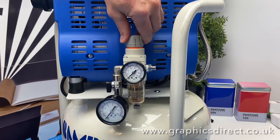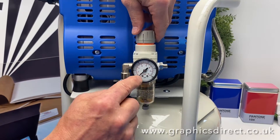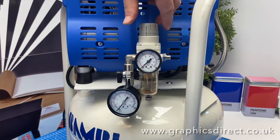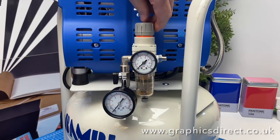And then you can regulate your pressure. You lift up this device here and turn clockwise — this gauge will then increase when it's switched on, and then you can lock it. If you want to decrease it, turn it anti-clockwise and the gauge will go down.